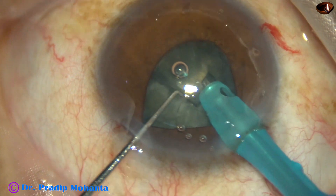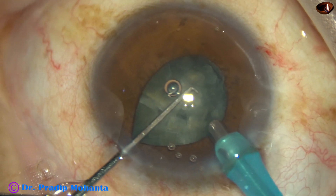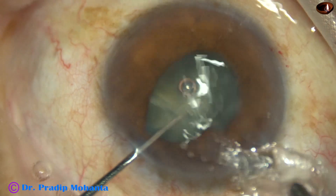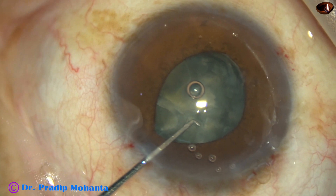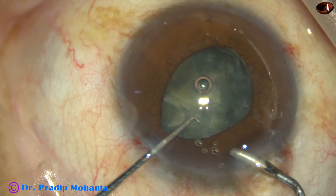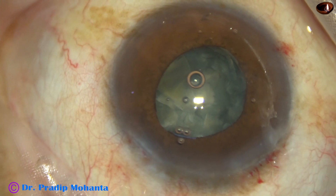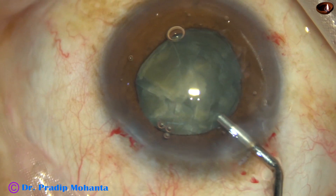Five chops and six fragments. Now I remove the handpiece but I don't remove the chopper. I inject some viscoelastic and let the iris fall back, then I remove the chopper. This is to protect the iris.